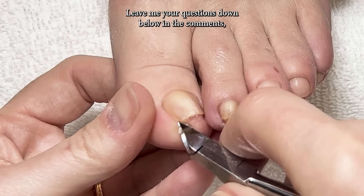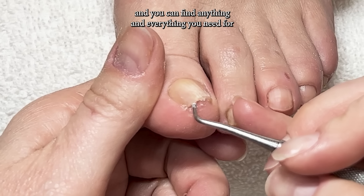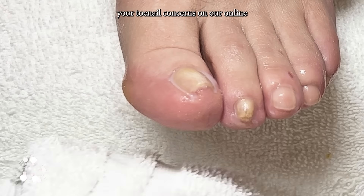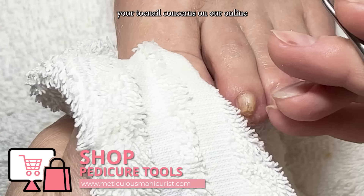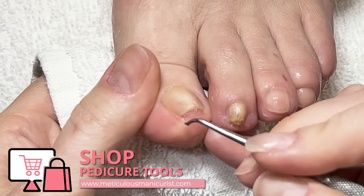Leave me your questions down below in the comments, and you can find anything and everything you need for your toenail concerns on our online store at meticulousmanicurist.com.